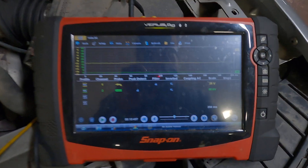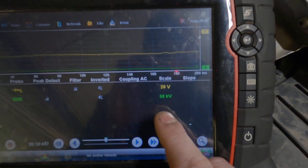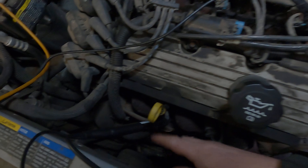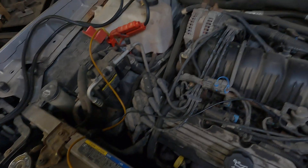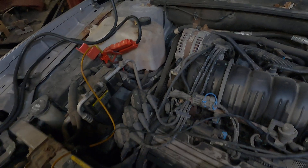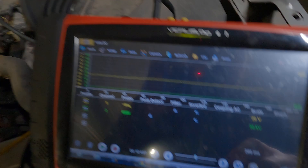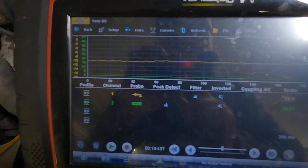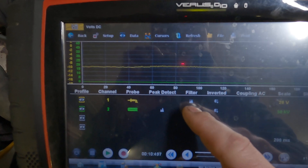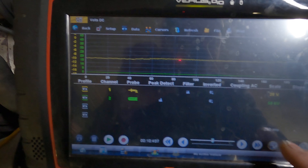For settings, I like to set it up at 200 milliseconds and 50 kV with a secondary ignition probe. I'm hooked up to battery positive and ground, with the 12-volt channel inverted. The filters are on peak detect and inverted on the secondary ignition pickup for my sync.